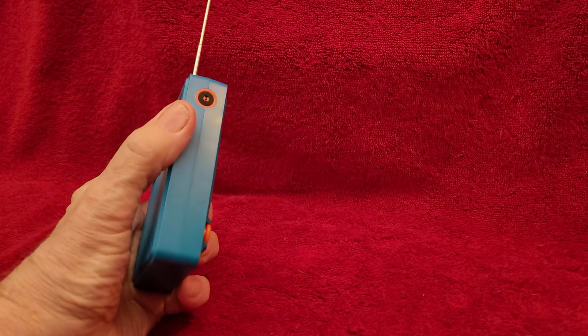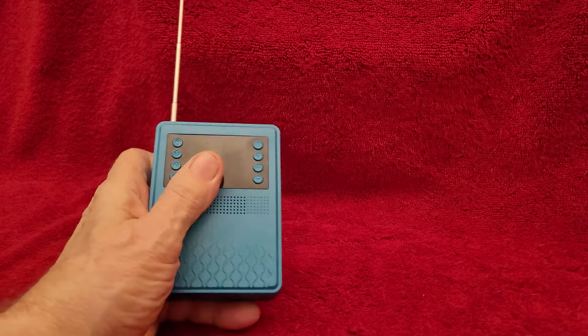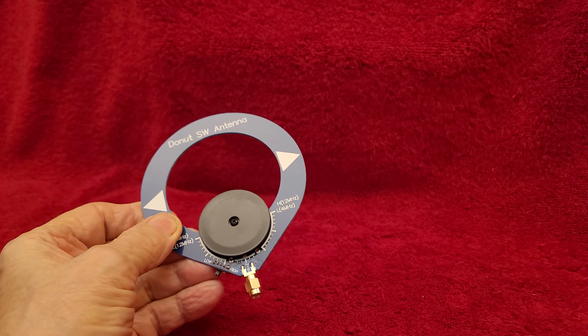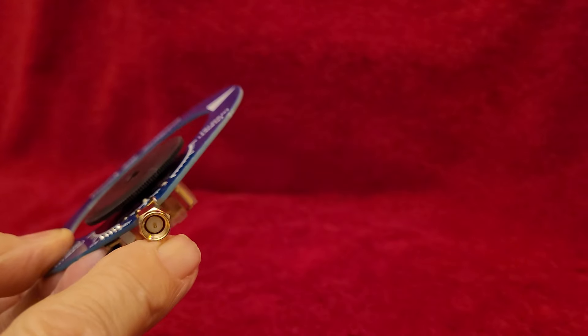First we had this weird radio that had a built-in tire pressure gauge right there. It turned out it was a pretty nice radio. Unfortunately, they took it off the market at $9.95, and now it's like $59 — that's a little high. Then we had the weird antenna, the Donut SW antenna, which didn't work at all. It's marked right here that it's high Z impedance, although this is normally a 50-ohm connector. It didn't work at all — zero.